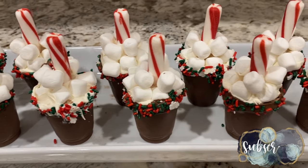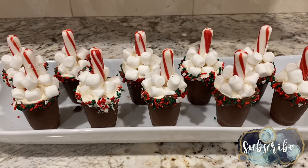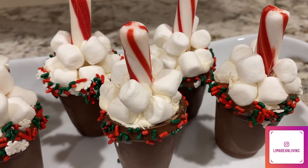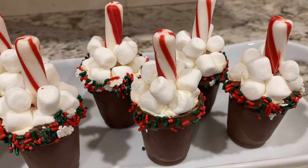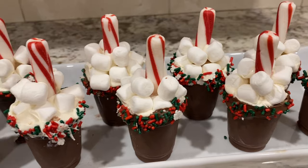Making these peppermint hot cocoa bombs was definitely a lot of work, but I can see making them again for the right event. Let me know down in the comments if you plan on giving this a try, and don't forget to give this video a thumbs up and subscribe if you are new. I'd love to have you stick around and I will catch you in the next one.